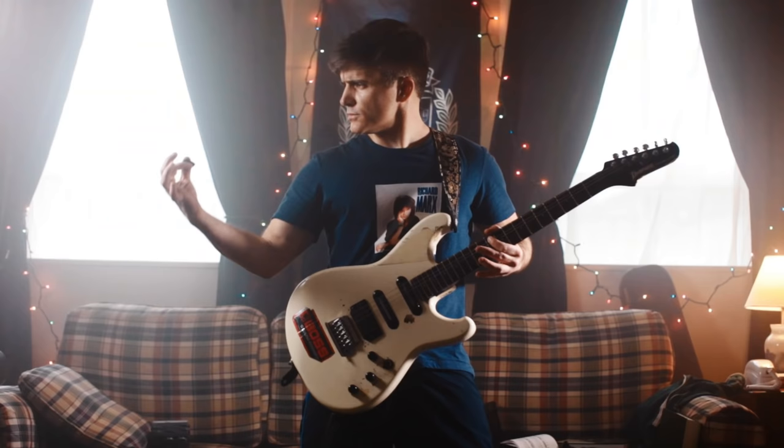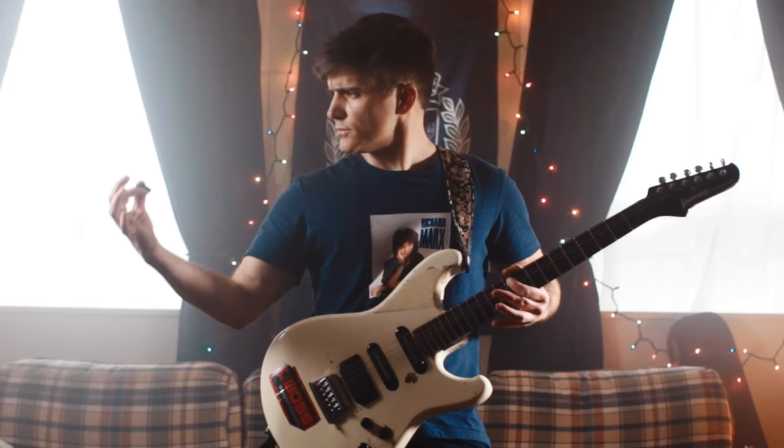If you've ever worked on improving your alternate picking speed through scale patterns, you've no doubt encountered the ever-familiar dreadful feeling of having your pick stuck in between the strings. But thankfully, alternate picking master Troy Grady has literally cracked the code for us in his groundbreaking series here on YouTube, Cracking the Code.